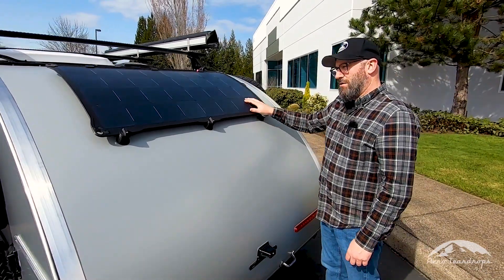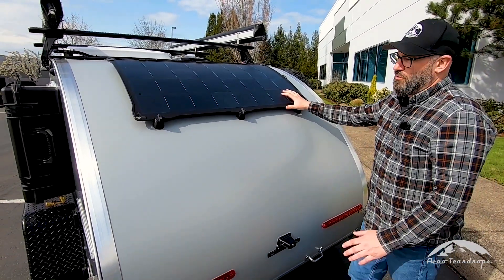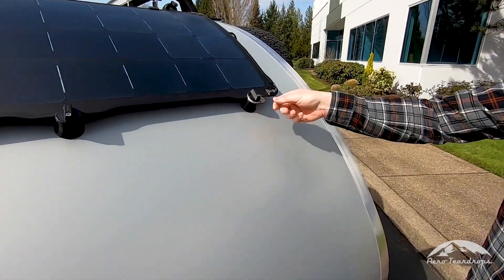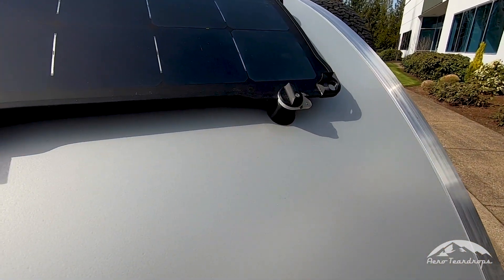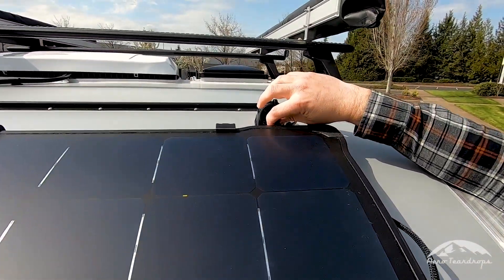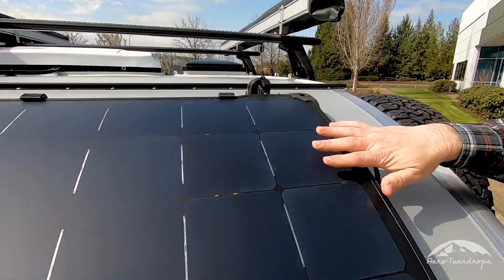Right now it's mounted to the hatch and this is where it'll stay while you're storing the trailer or traveling. There is a padlock hasp on one of the latches here and we also have a hatch mounted port. You will plug your panel into this port while it's mounted on the hatch.